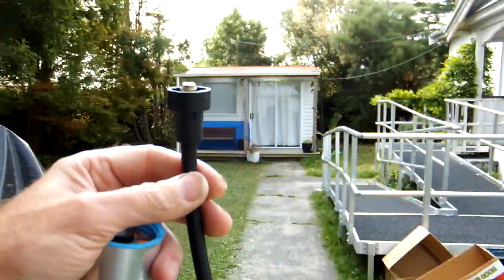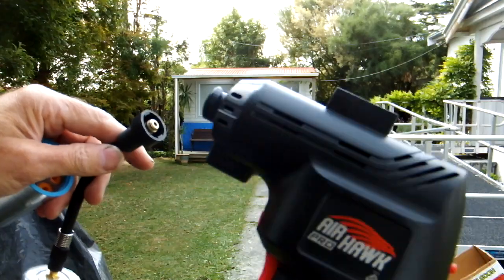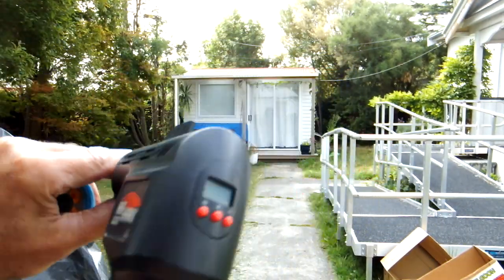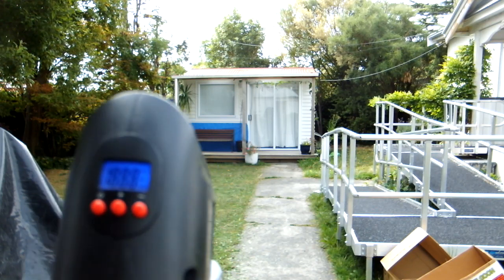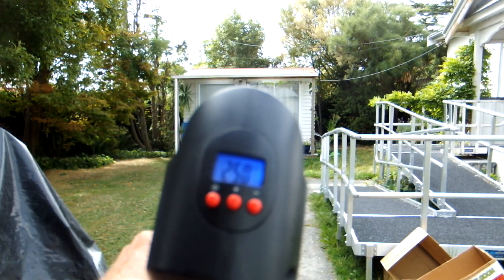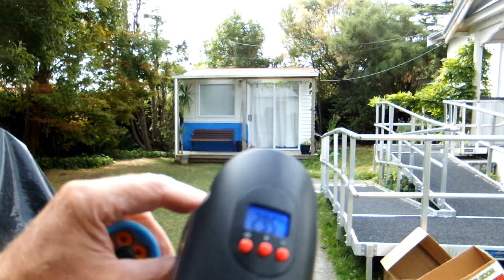Screw that on. Quick-connect fitting at the back to the Airhawk Pro. Turn him on. 30 PSI.